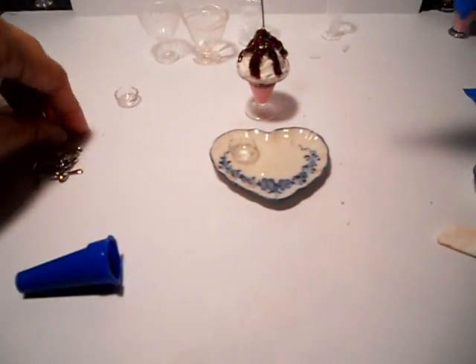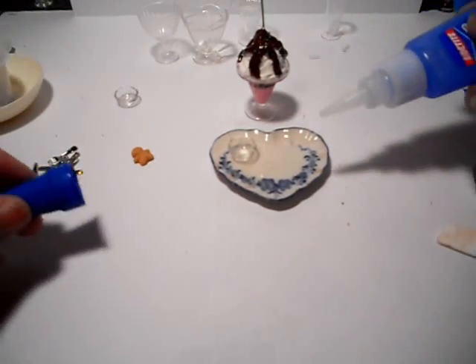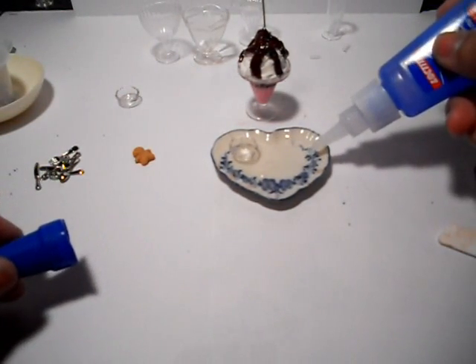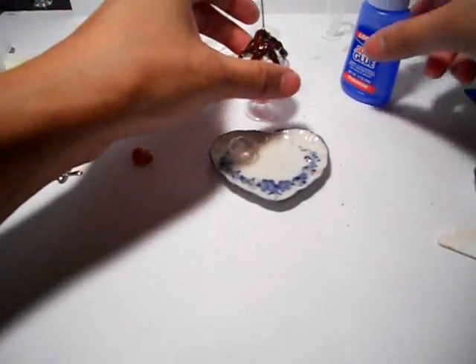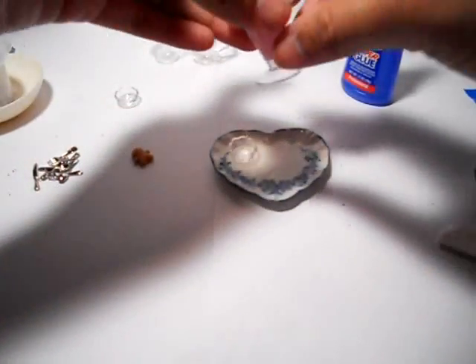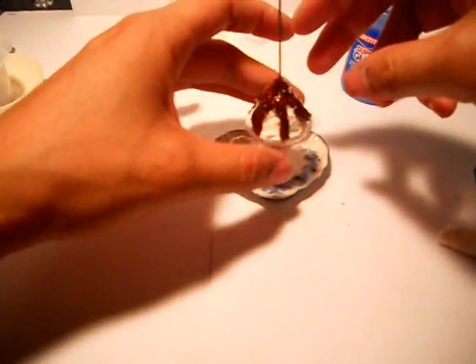I'm gonna put that little gingerbread man in, so I'll put a few drops in there. And then I'm gonna put a little drop over here for this spoon. Okay, here we go, we're gonna put that on there.